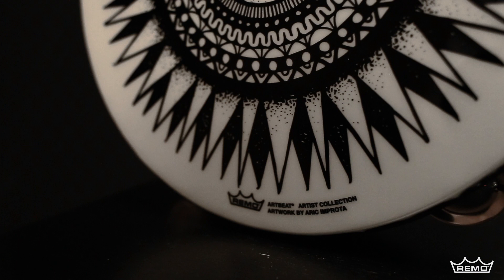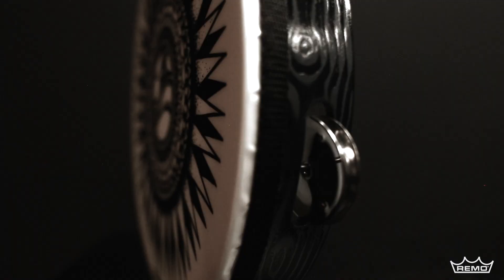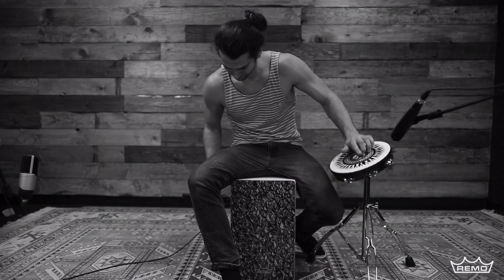Featuring a unique hand-painted satin finish shell, the Artbeat Artist Collection Tambourine is an elegant instrument with an amazing sound. The tambourine is 10 inches in diameter and comes in an antique black finish.